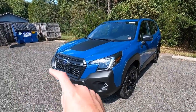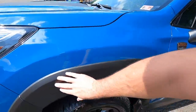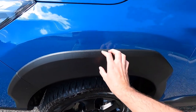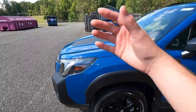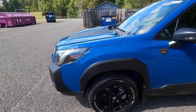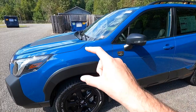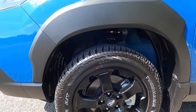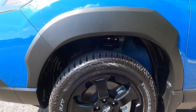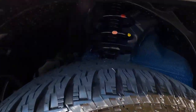That satin black front bumper leads into satin black wheel arch moldings featuring a hexagonal-pattern textured plastic. The reason for all this satin black plastic is so brush and shrubs hit the plastic rather than the paint when you're off-roading. The Wilderness also gets a raised, off-road-tuned suspension for additional ground clearance — here's a closer look at that suspension up in the wheel well.